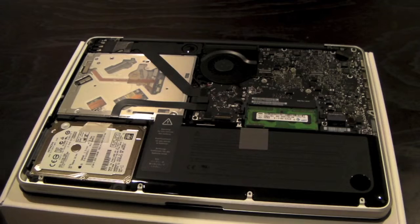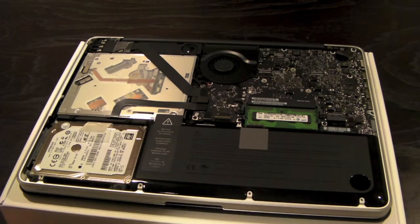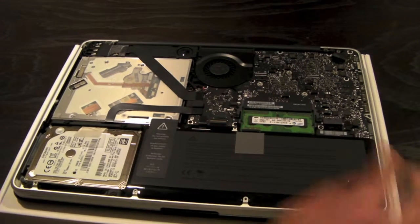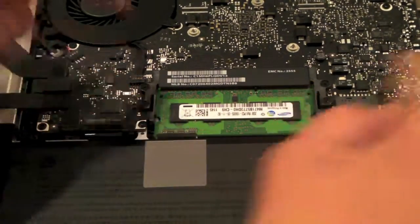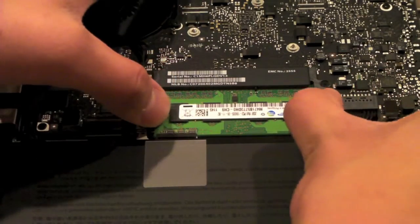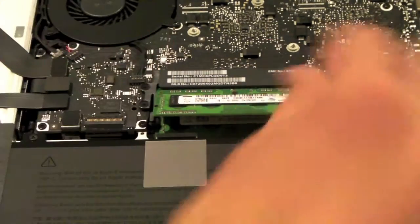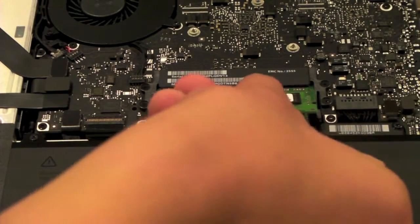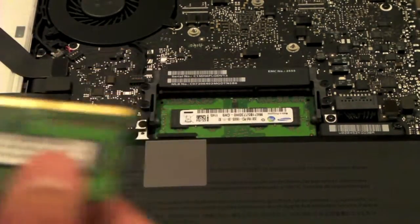Set the cover aside without misplacing any of the screws. Your RAM is right here — let me zoom in. So you have two tabs right here. All you want to do is pull the tabs apart and the memory should pop up. Pull it out ever so gently, and here is the first stick of RAM.